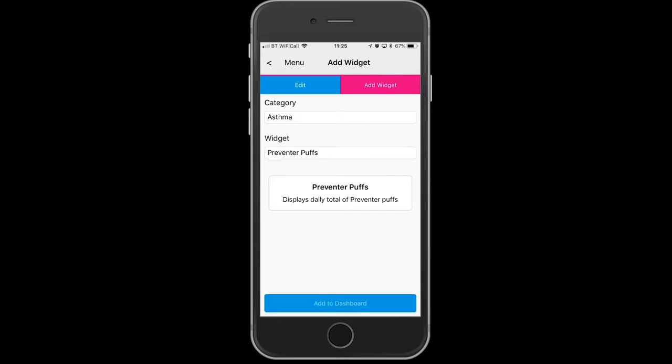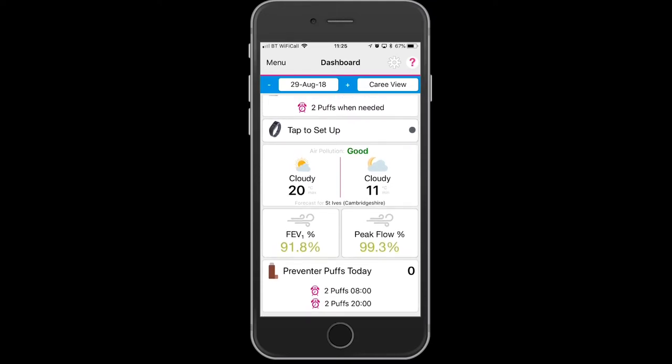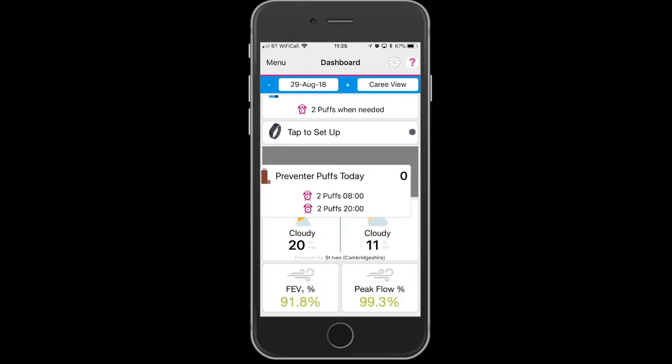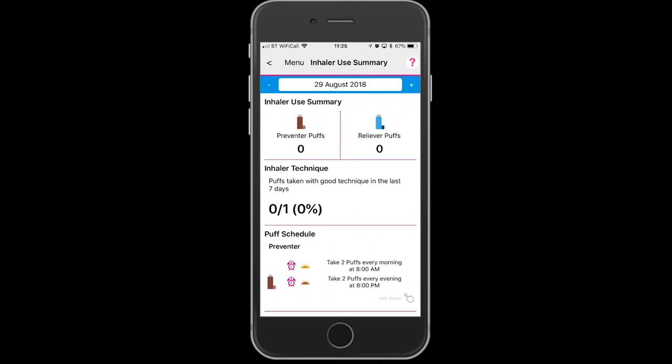Going back to the dashboard now, you will see it's down the bottom and you can move that widget by touching it and dragging it up to the top. This is what the summary looks like for the inhaler use summary.